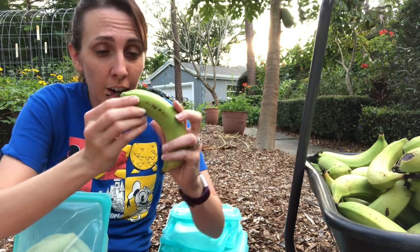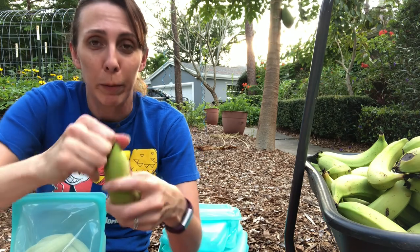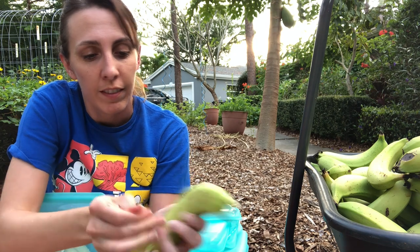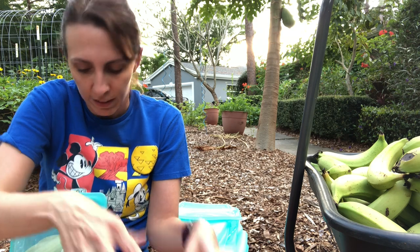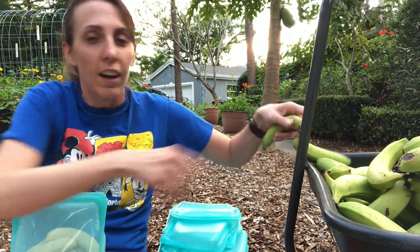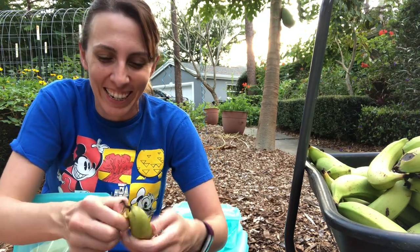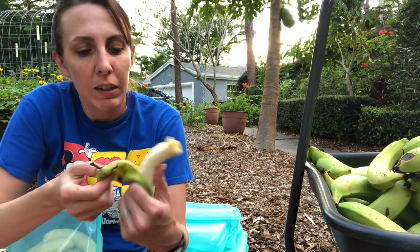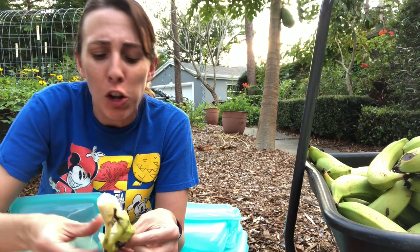Do you see how green these are? Totally ripe. If these were in a store, people would pass them up. Honestly, I would eat one on camera, but I'm about to have dinner. Okay, I can eat a little banana on camera, because then you can hear me say — oh, the flavor — it's so much better than the store-bought. It's about the same.